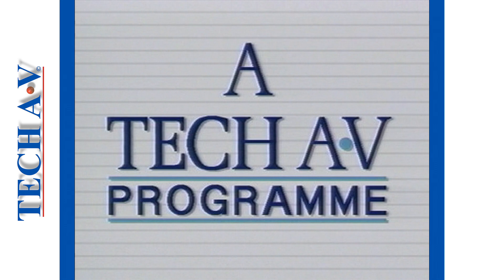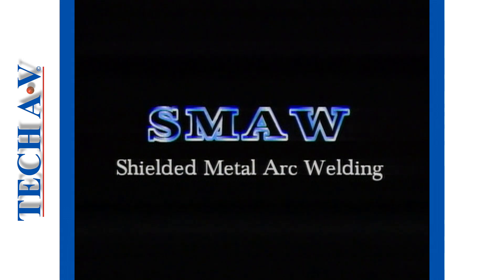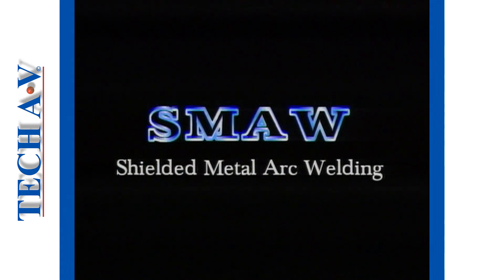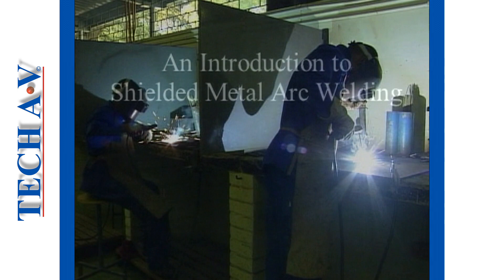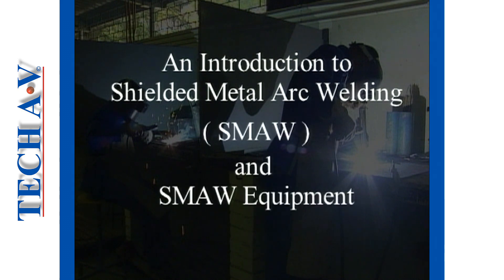The producers and distributors of TechAV audio-visual training aids welcome you to this, the first presentation in the Shielded Metal Arc Welding series. This is the introduction program in which we shall describe the welding process known as Shielded Metal Arc Welding, or SMAW, and then we shall look at typical equipment used in the process.